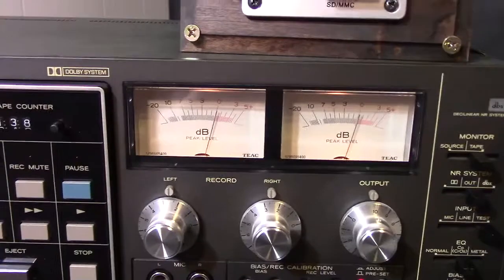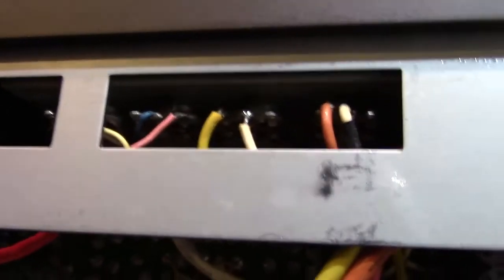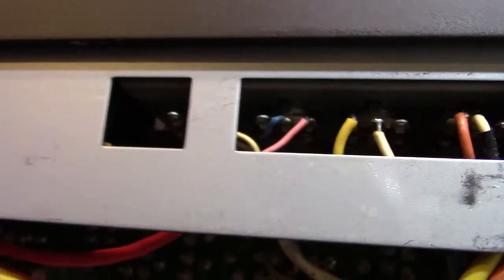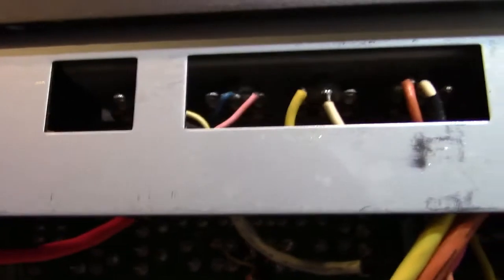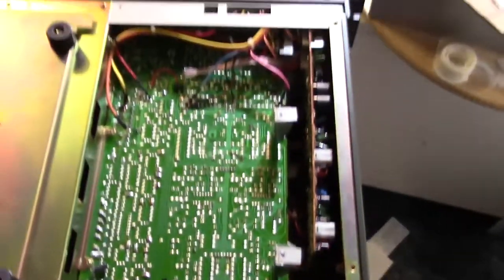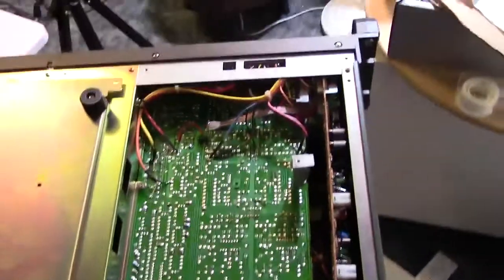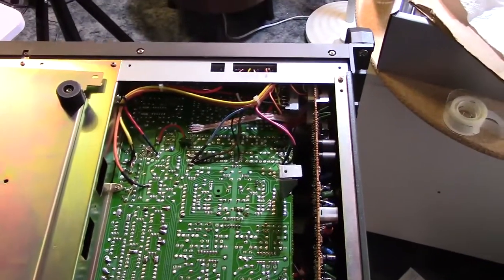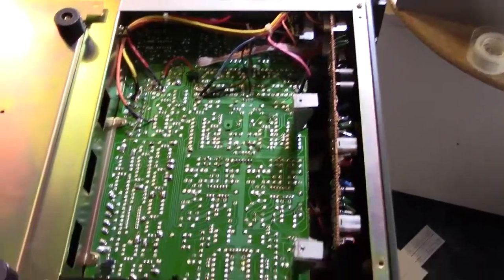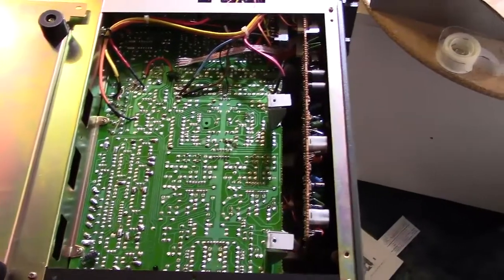Right down in there are the potentiometers I needed to spray with contact cleaner because they were giving me fits when I tried to tweak them. I cleaned them up — they're basically only accessible from the bottom once you remove the panel from the bottom of the deck. I first took the top off thinking I'd be able to get to them, but no. Then I remembered there are screws on the bottom and you can open it up from there.